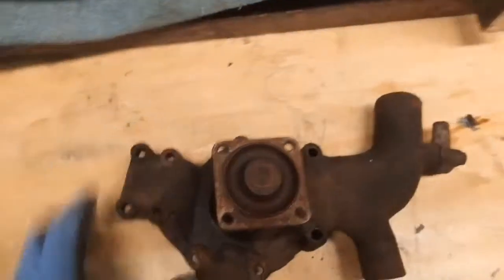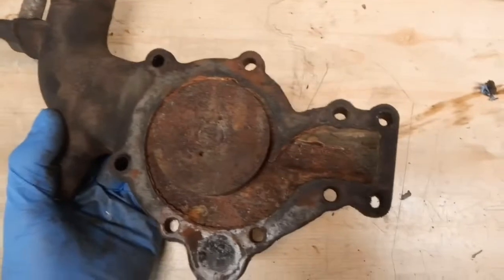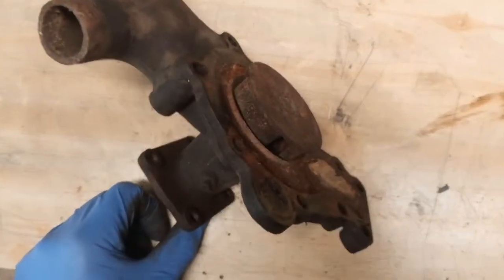I'm just going to clean a few things up now. Let's have a look at the water pump - this is what it looks like now. There's no plane there. That feels a nice snug fit.